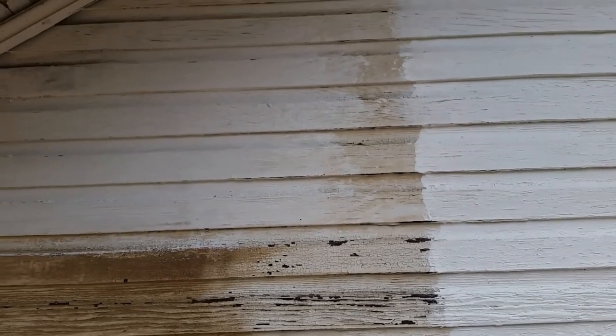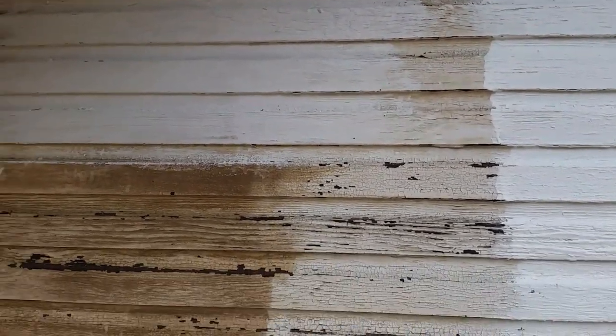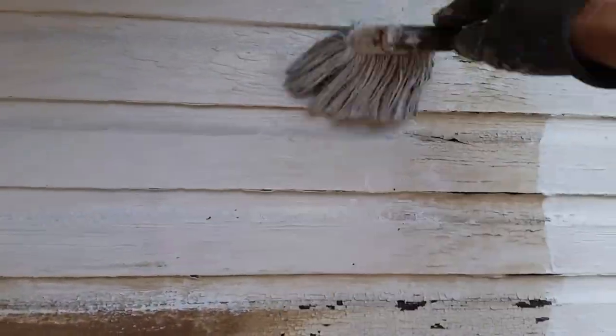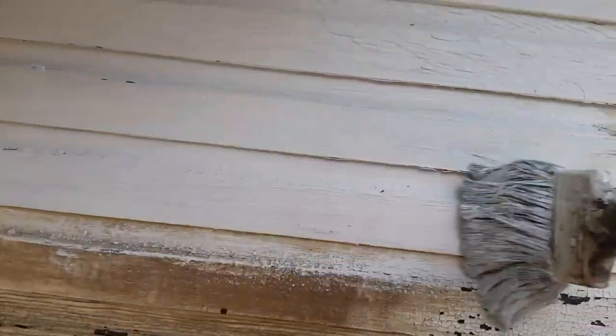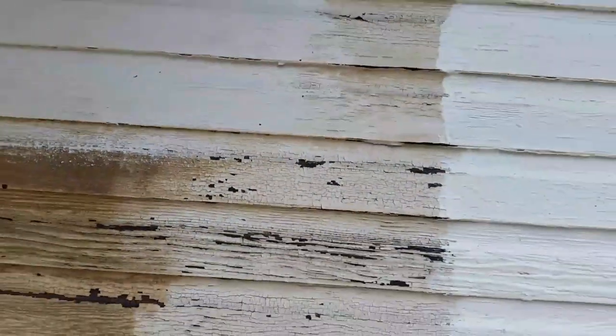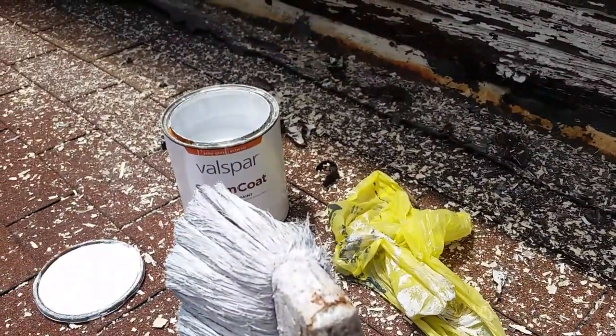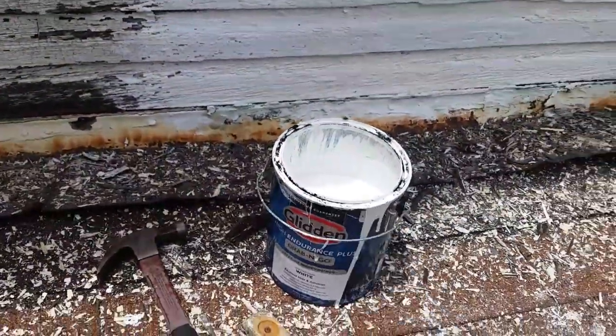I was really surprised just how different the two are. Look at that — there's two coats. Of course it's not quite dry yet. Let's put a little bit more on it and see if it makes any difference. It's about 90 degrees out here. Just tell me what you think — what would you use? That or that?